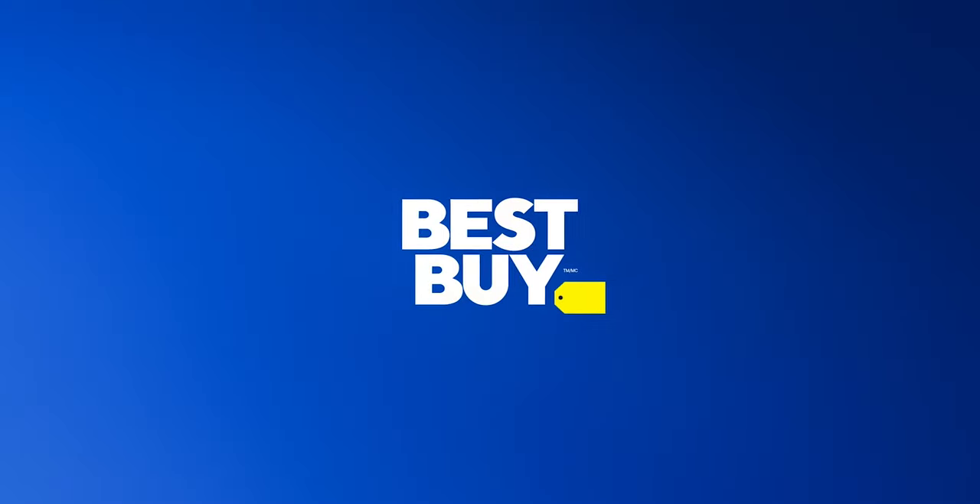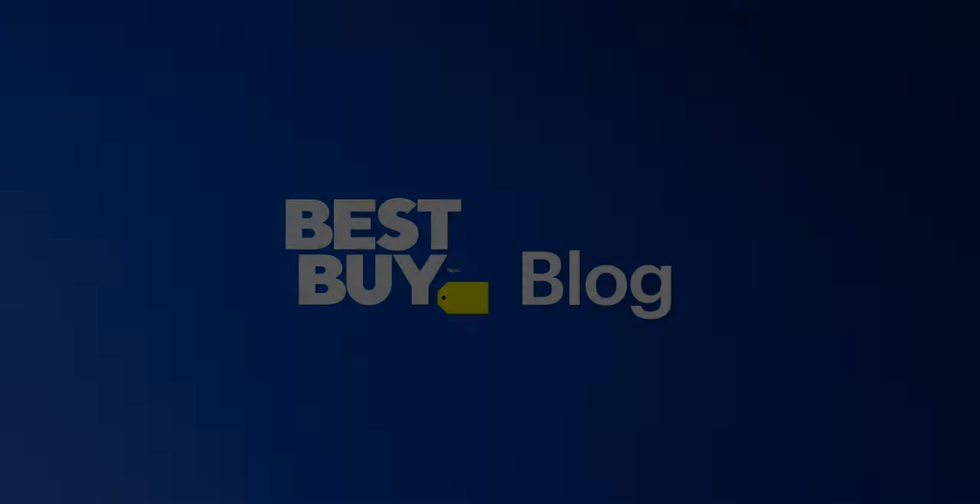Hopefully the recording does it some justice. Thank you very much, Fierkeiser Soze for Best Buy Canada blog. Thank you.